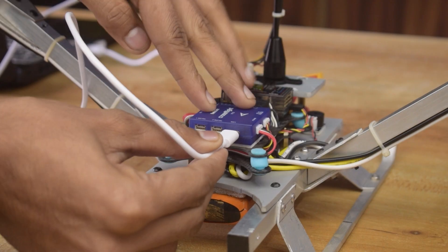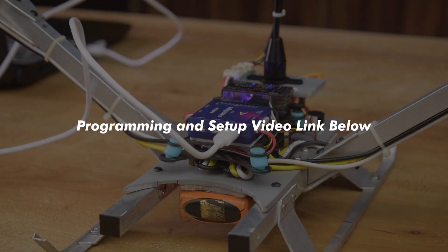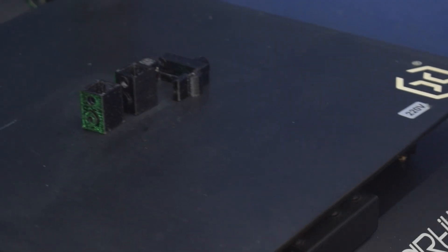For the flight controller programming and setup, I have added a separate video — link in the description. Make sure to check it out.